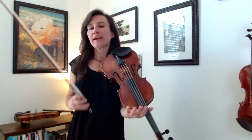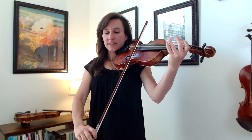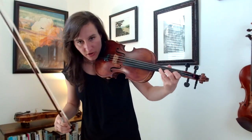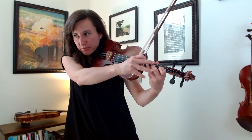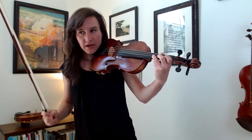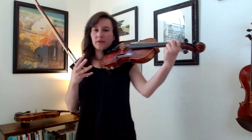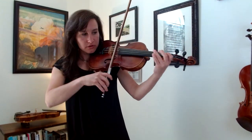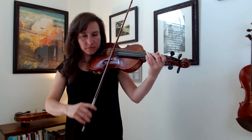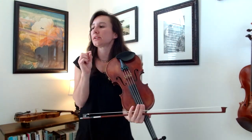Moving on to measure 3, here's our hooked bowing again, but now we've got different notes — a down bow on an A, then up-up on the D and C. When you're putting the third finger down on the D, go ahead and plop all your fingers down. Focus on getting the third finger and first finger in the right place. The second finger doesn't matter yet, because when you lift off your third finger, that's when you scoot your second finger down next to the first finger right before you play the note. You can quickly adjust to get that note in tune.